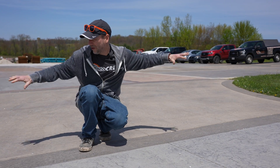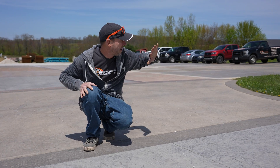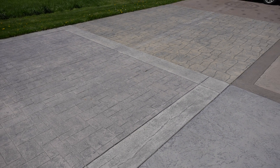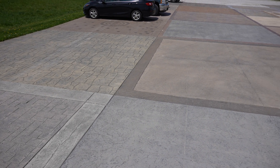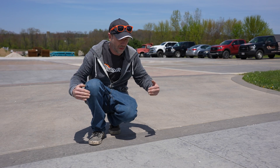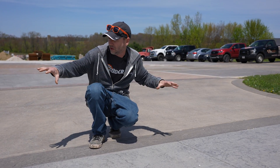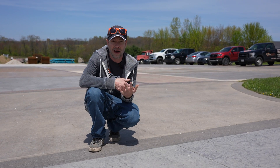Pretty much this entire parking lot we're standing on, and what's behind me, as well as our front lot — all these slabs were poured at different times. There are very few that are actually tied together from a fresh pour, and as you can see they are all completely level still with very little separation. Even though sometimes there are years between pours, everything is nice and tight and even — and that comes from doweling these things together.